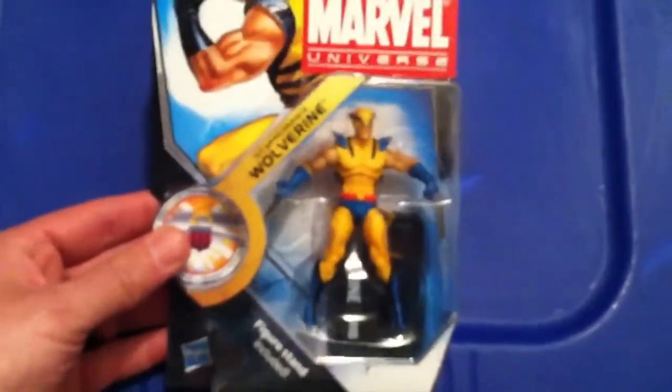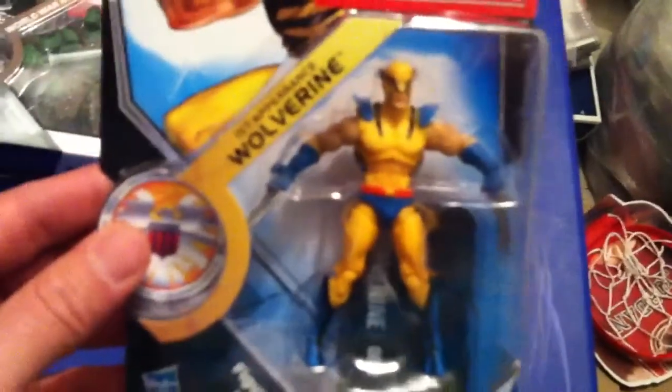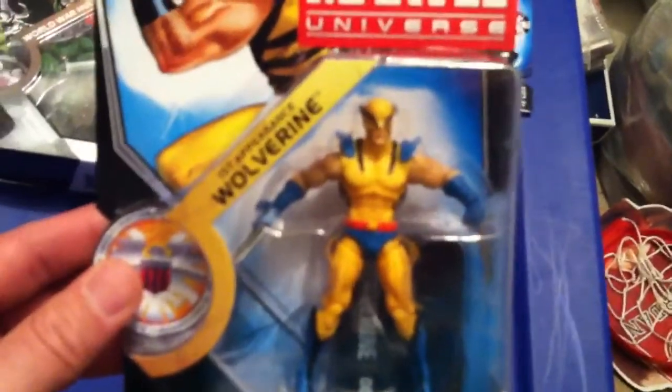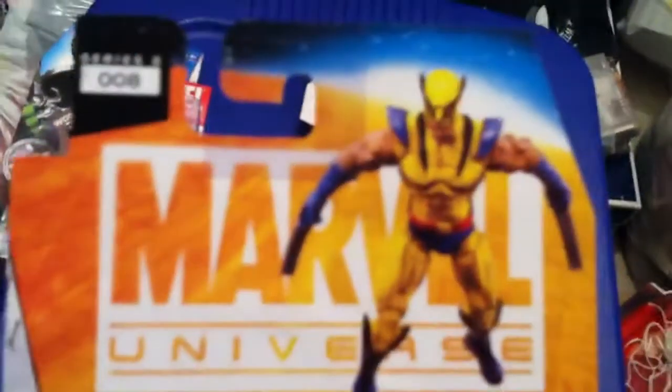And from the new wave, I picked up a couple here. First Appearance Wolverine — this is the only Wolverine I have other than the one double I have with the Hand Ninja. I don't have any other single Wolverines, and this one is sweet. I love it.